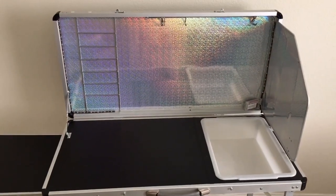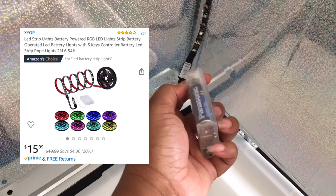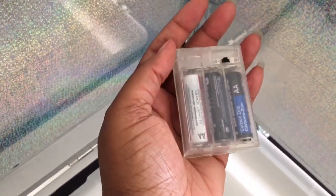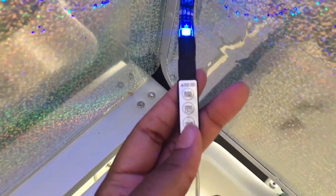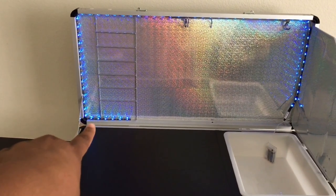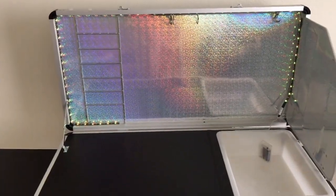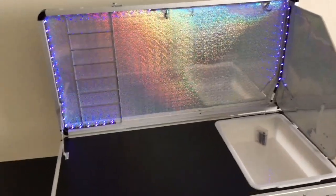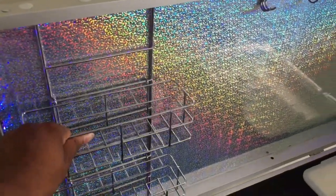I went ahead and got this LED light set off Amazon — I'll put the link in the description box below. It's battery-powered and you just turn it on like that. You can change the settings, but I kind of like how fast it's going right now. I could have cut that little part off but it's easy enough — you don't have to be an electrician — so I'm going to keep it for now; it's not bothering me too much.